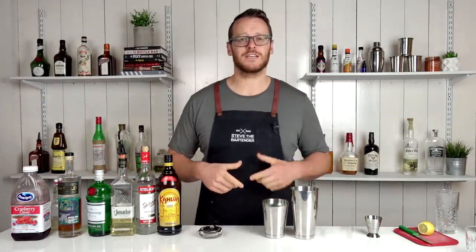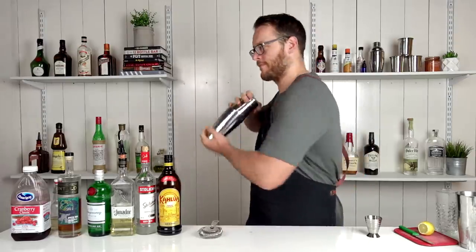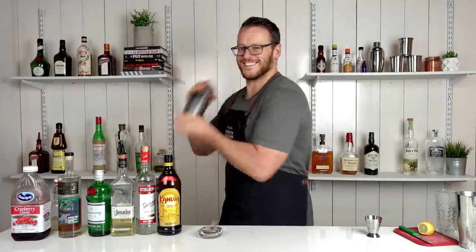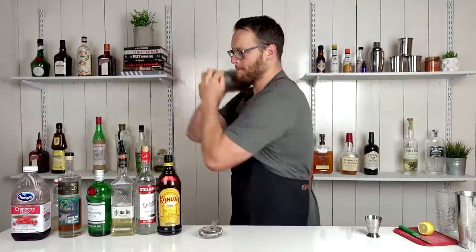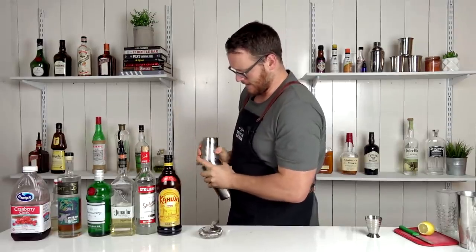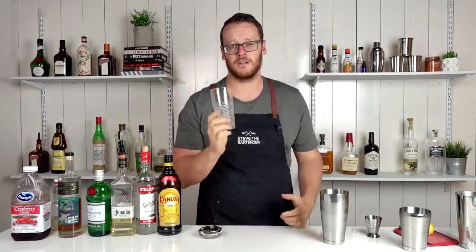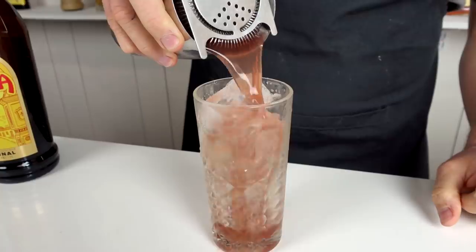Fill your cocktail shaker with ice and give it a quick shake. There is a fair bit of volume to this drink, so I'm gonna be using a cooler glass — it's got a higher capacity than a highball glass. And straight over the top.